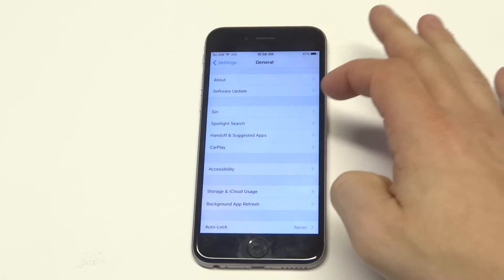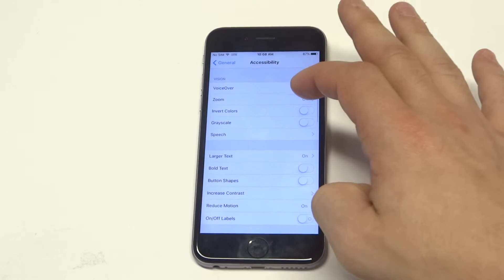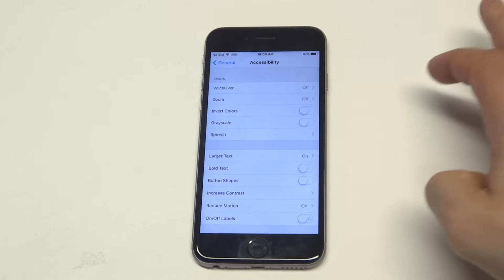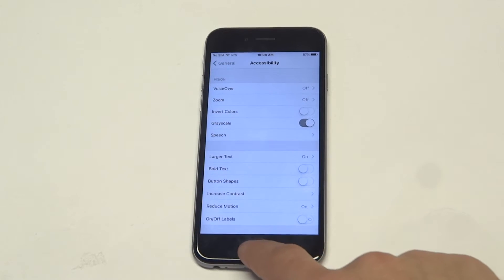So what you want to do is go into the settings, then you want to click on accessibility. Once you do that you're going to see an option right under invert colors that says grayscale. All you got to do is slide it to the right to turn it on.